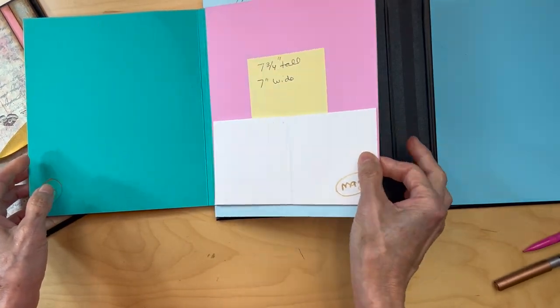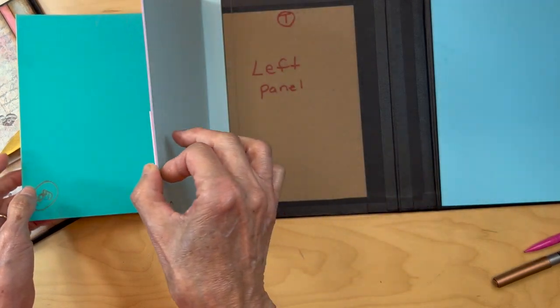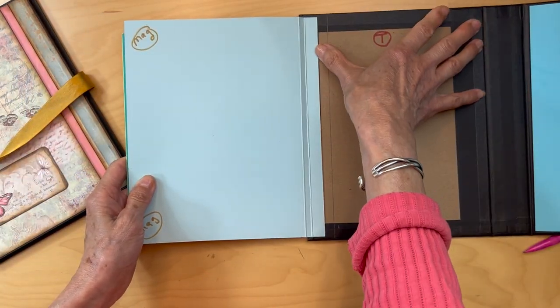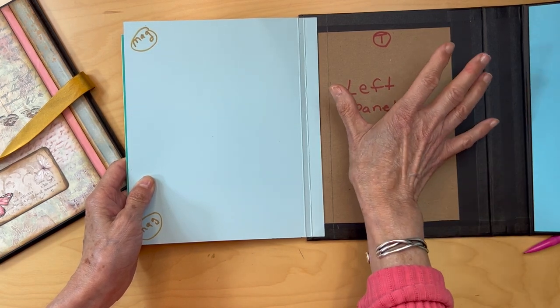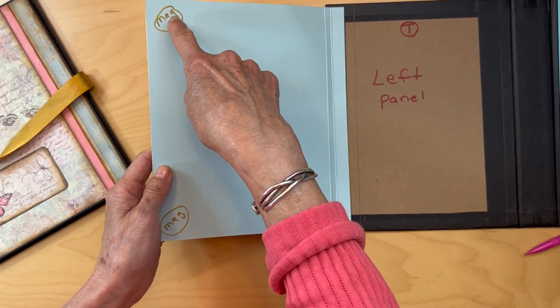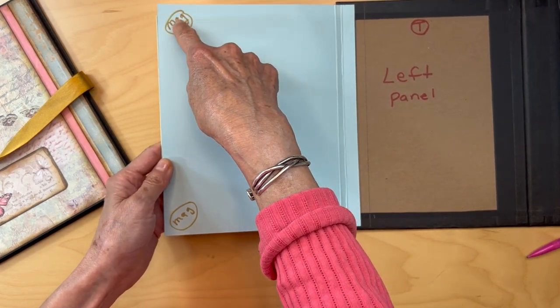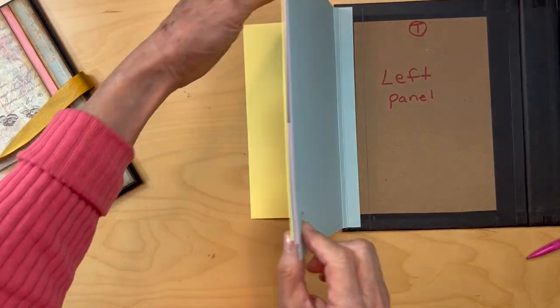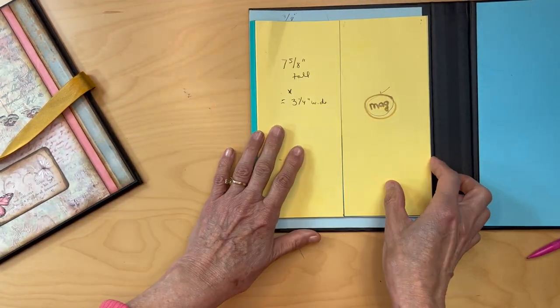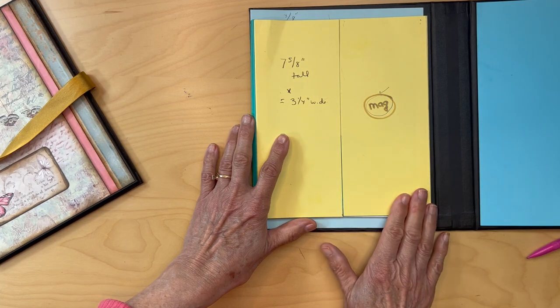Then this whole thing is going to open, and we are going to be building our boxed envelope over here that we haven't made yet. We're going to add magnets here and here that are going to transfer over to that box envelope. So those are the placements of your magnets.